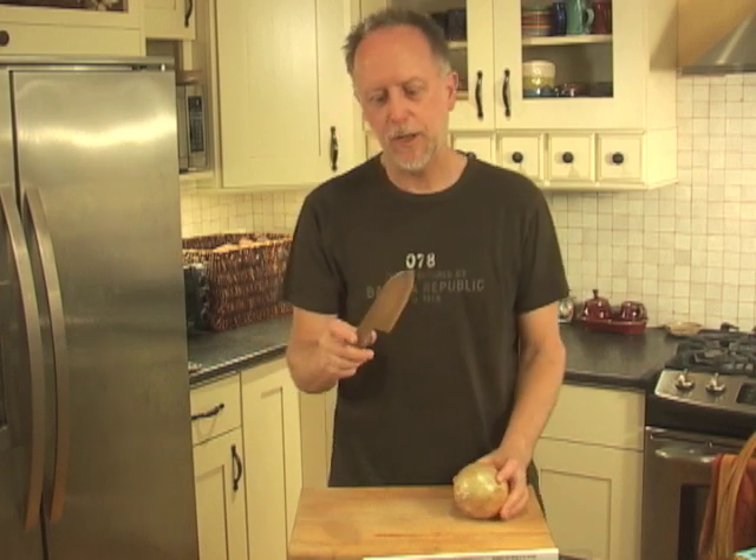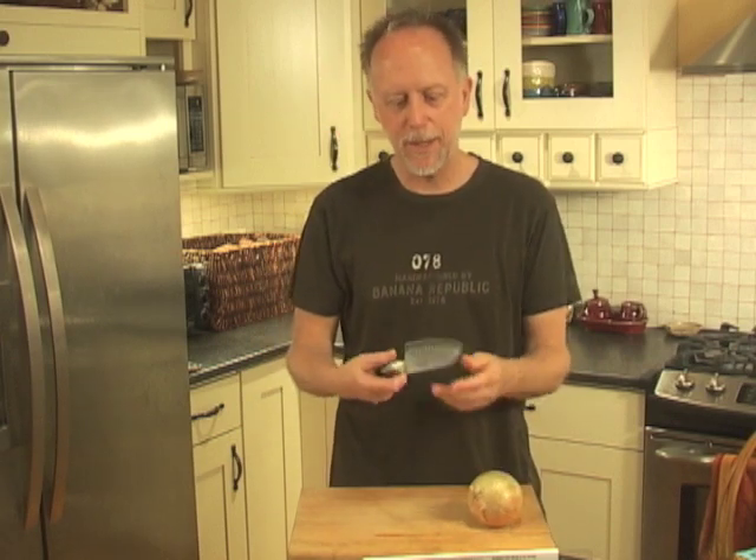First, the knife. I'm going to be using a Global Santoku today. Global makes high quality knives which I recommend on my website. I've got a great page called Best Chef Knives — six recommendations — and this is one of them. Check it out.